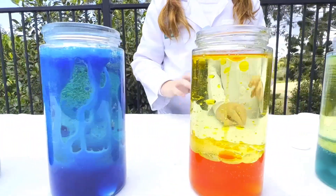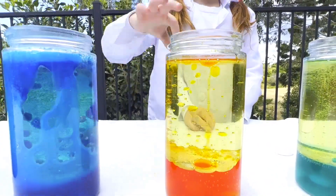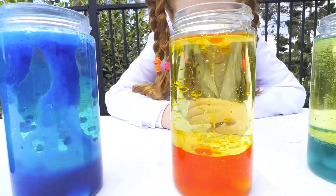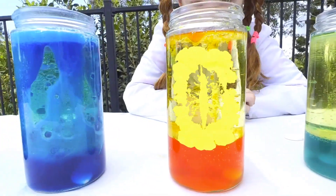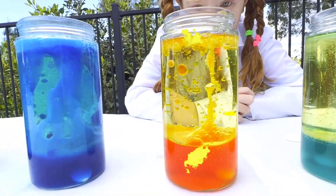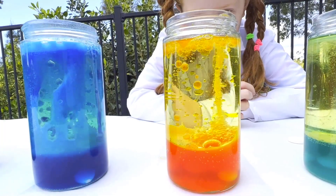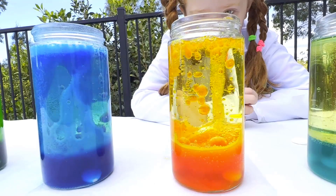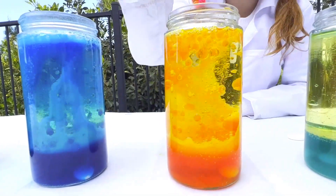Now to the yellow. Here we go. There we go. That one is definitely doing very well. This is a huge kick.